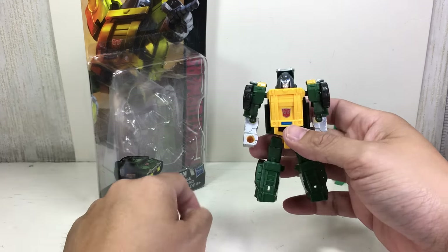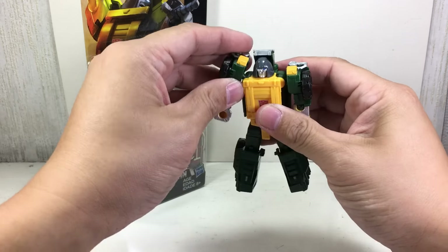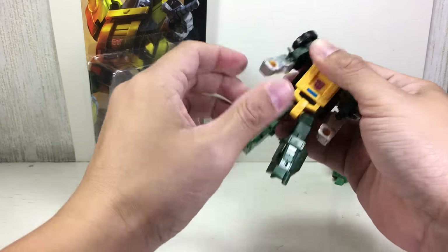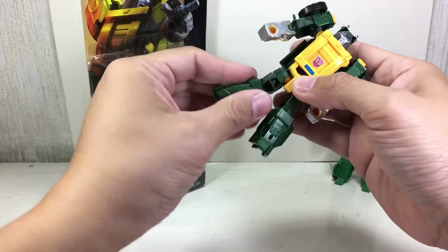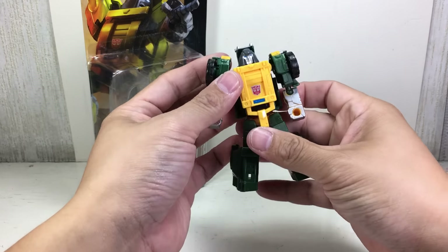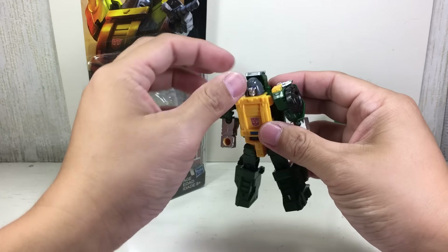Articulation: he's got a swivel neck because of transformation, ball-jointed shoulder and a hinge, ball-jointed elbow, ball-jointed hip, thigh swivel, hinge, and knees because of transformation. Let's transform him.